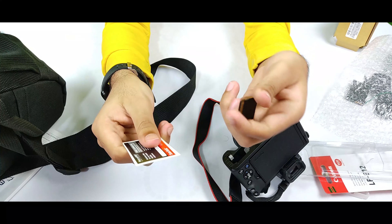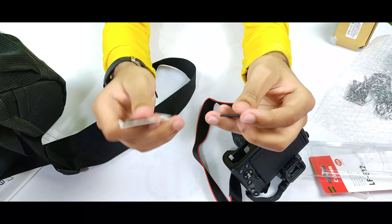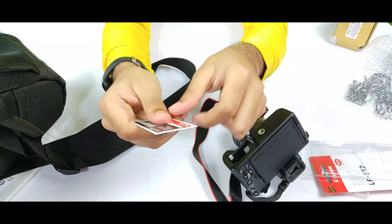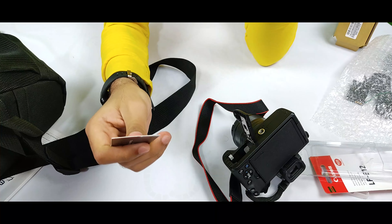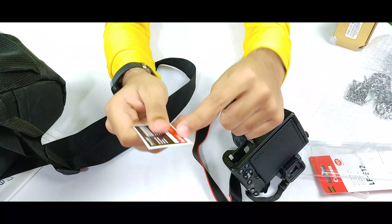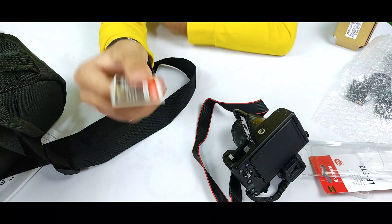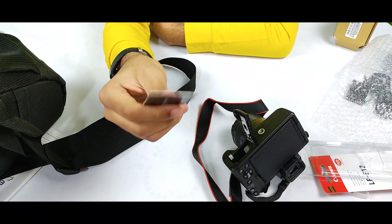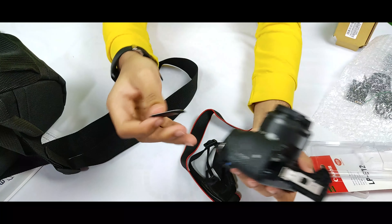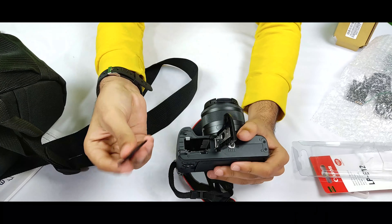With the SD card you will also get a software card with an activation key valid for one year. In case the SD card gets damaged and you have photos stored on it, you can use this software to back up all your photos. This card comes with the camera.